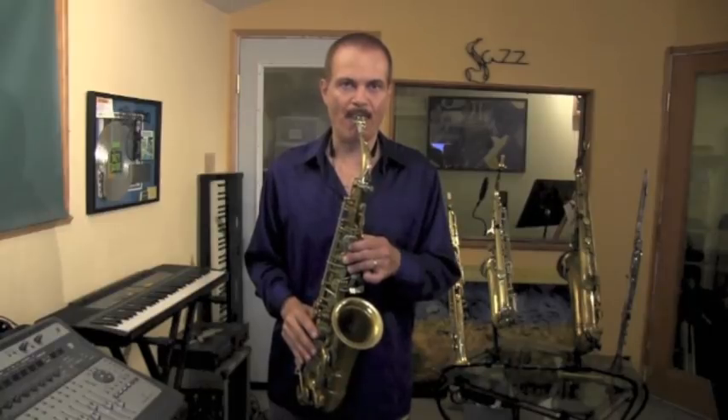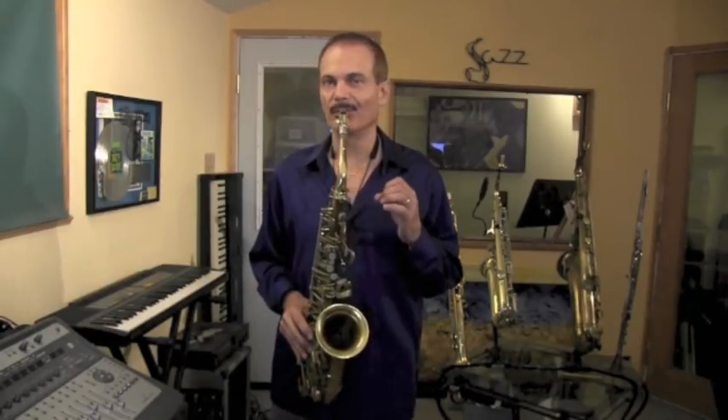Now with that new amount of air, we're going to have to figure out what to do with it so our sound doesn't get honky. Because that's the first thing you're going to notice — if you don't have your tongue in a higher tongue position, your sound is going to sound kind of honky like that. The more air you put through it without the speed in the air, it's going to sound honky.